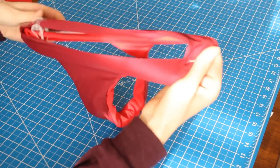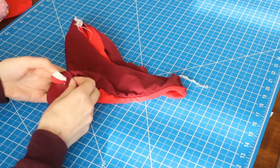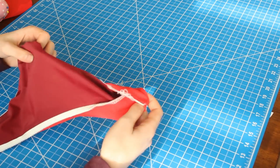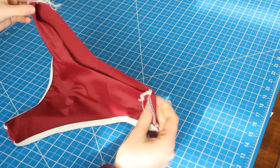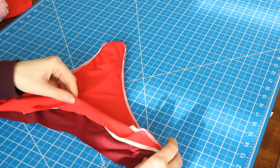Straighten out your bottoms once more and now we're going to find that one inch hole that we left in the lining. Through this hole, start turning your suit inside out by pushing the swimsuit through it. Once inside out it should look like it's one kind of piece like it looks like here, and the lining should be touching lining and self with self. So you can see I have two layers of burgundy and two layers of red.